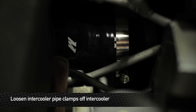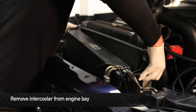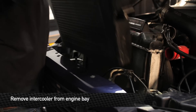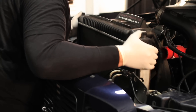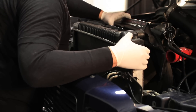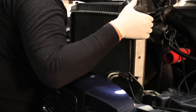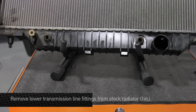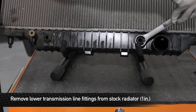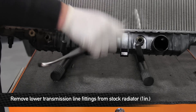Next, loosen the two clamps for the boots that go to the intercooler and then pull the intercooler forward to give you room for pulling the radiator out. Now that we have the stock rad out, we're going to go ahead and remove the two lower quick disconnect fittings and reinstall them onto the Mishimoto radiator. You can remove these using a one-inch wrench.